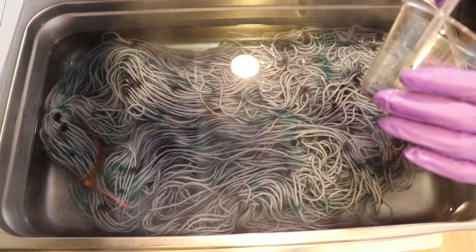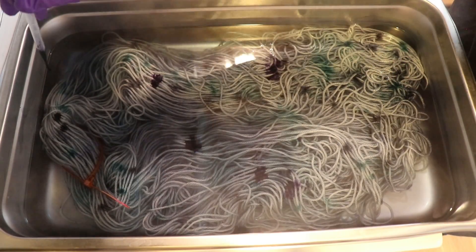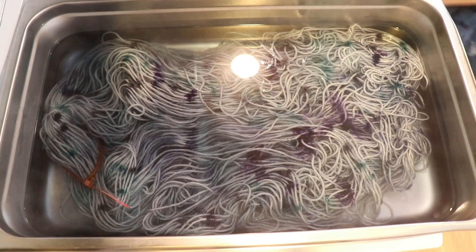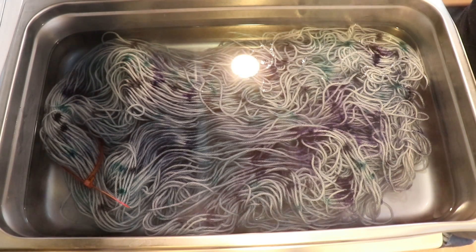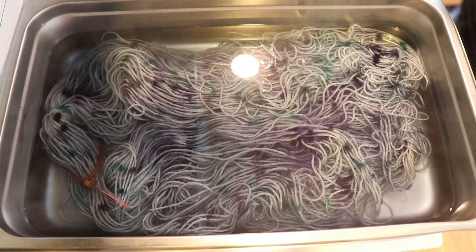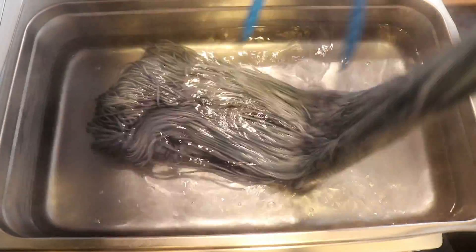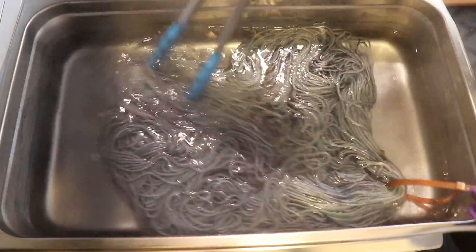I thought it would be fun to play around with it and do something like this. I will eventually rinse out the cups and pour this last bit of color onto the yarn, but I'm going to wait until after this round has time to set and settle. So I'm going to wait about 15 minutes and then pop back over. This is fun — it looks super gray on camera but there are green, blue, and black notes. It's very very fun.